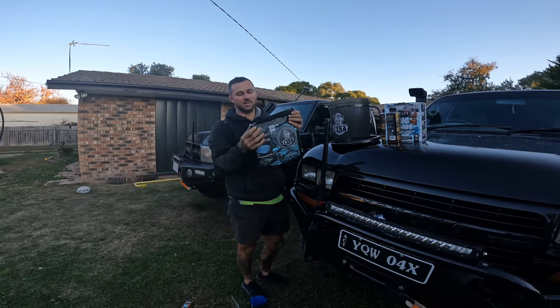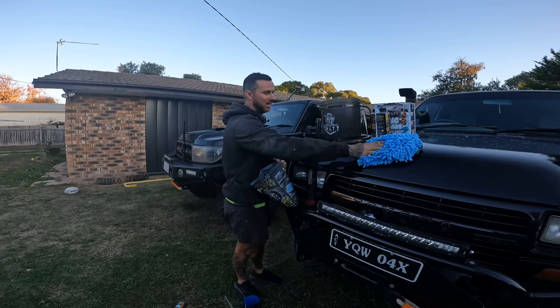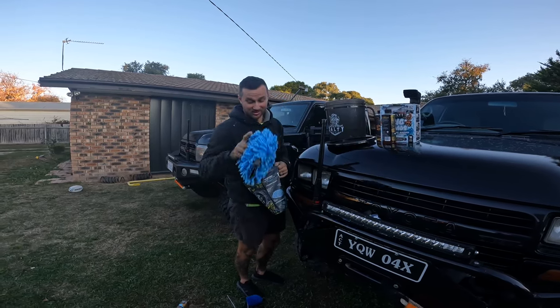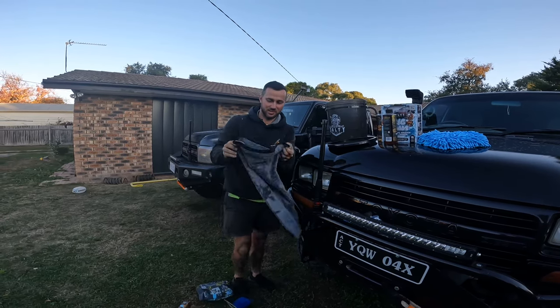We've got our big old hand towel - this is pretty much just a chamois. Our little mitt - when you wash your car, you do not want to use it on your tyres. That's what the brushes are for. And then our mega towel over it.